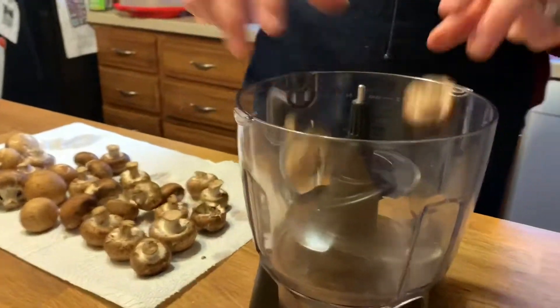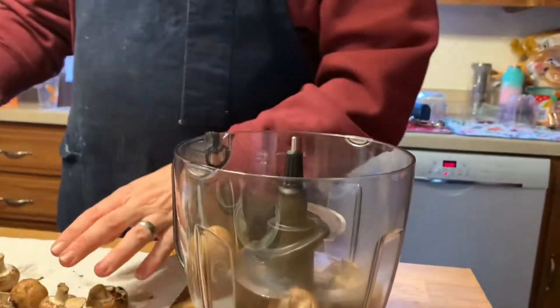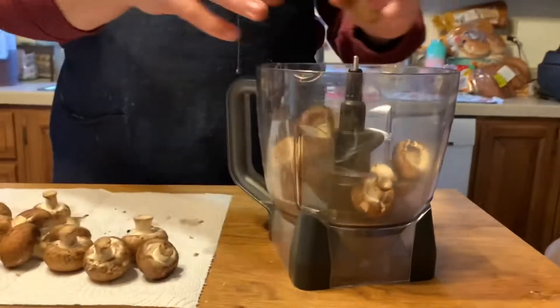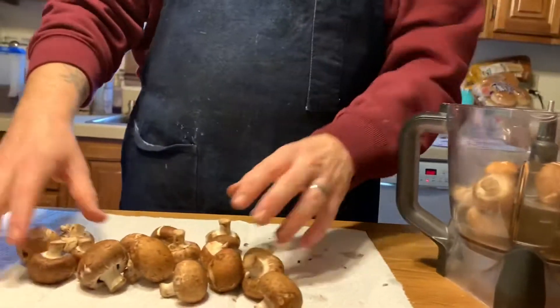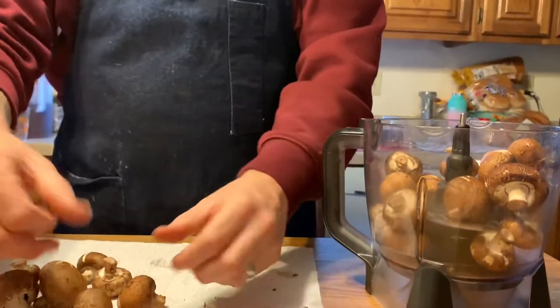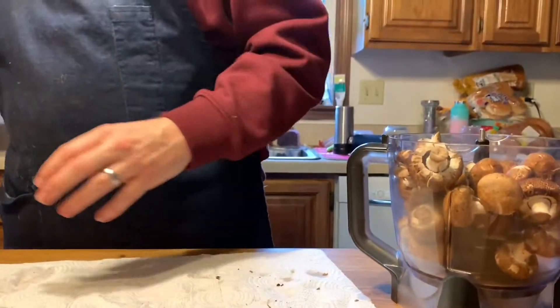Next up we're going to take some nice organic mushrooms — I'll wash them. I would recommend doing that if you buy whole organic mushrooms, like baby button mushrooms. I'm going to put them in my food processor with some salt and a bit of garlic.